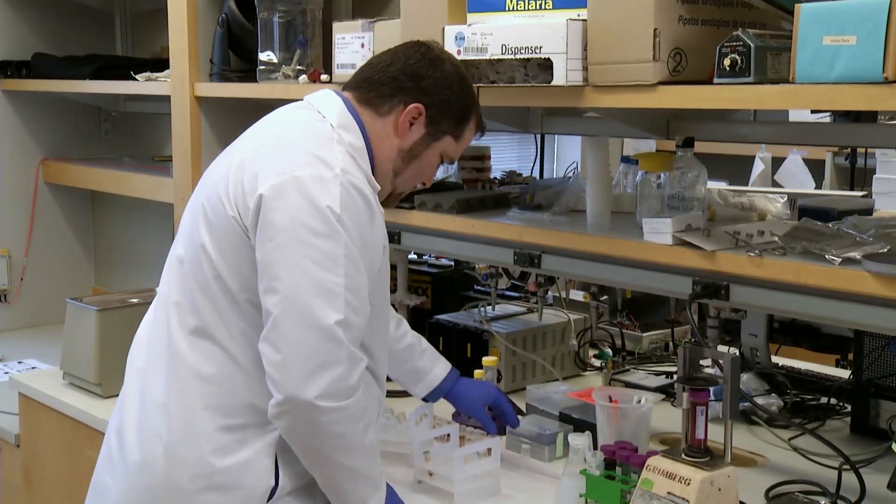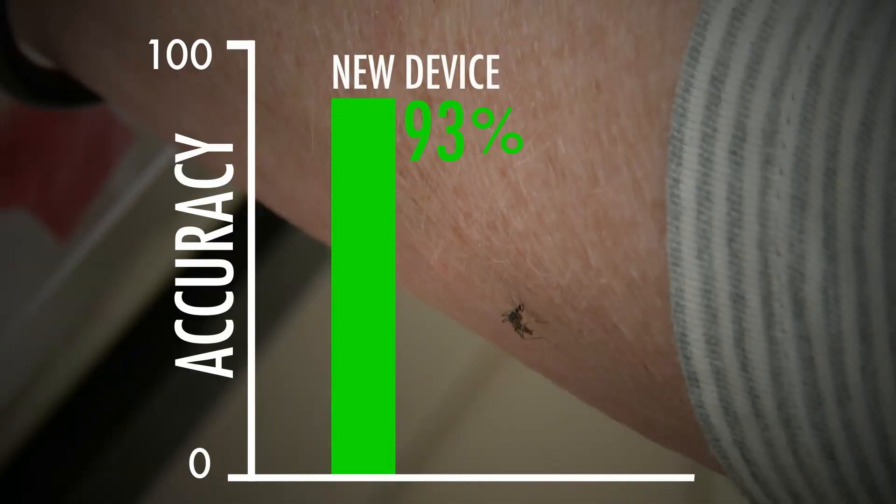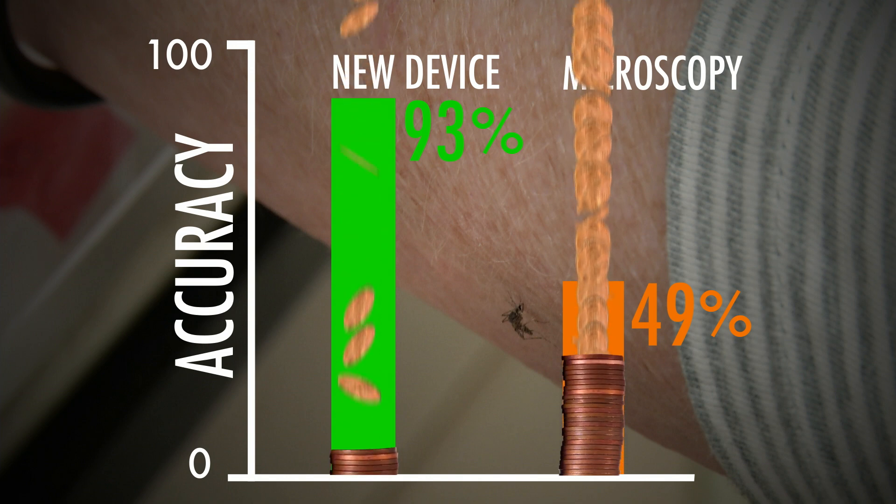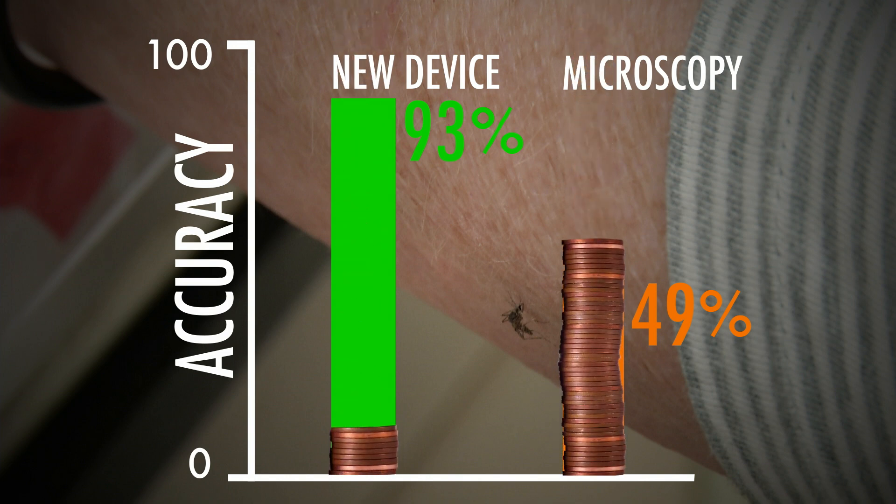The researchers tested the device in the field and found it was 93% accurate at spotting malaria. The traditional method, known as microscopy, was just 49% accurate. The new magnetic device costs only $0.09 per test, compared to about $0.50 for the traditional test.